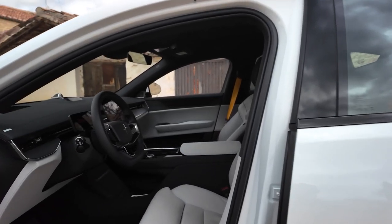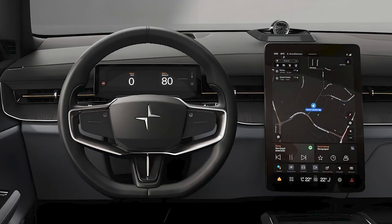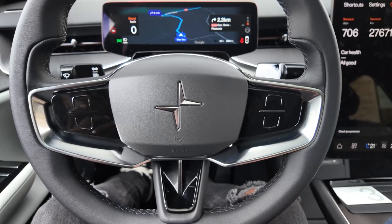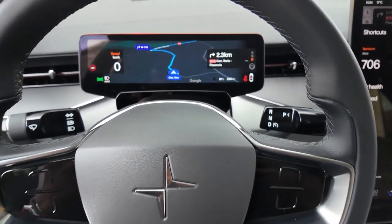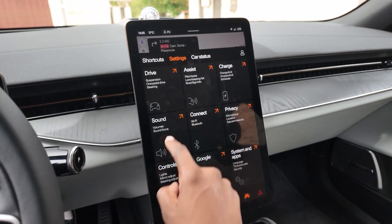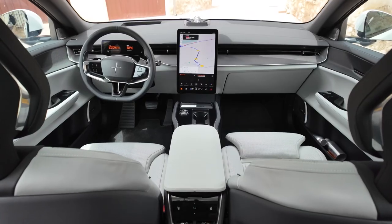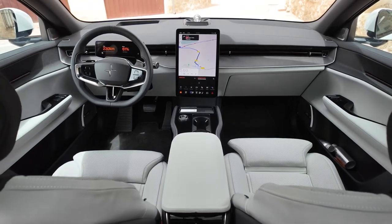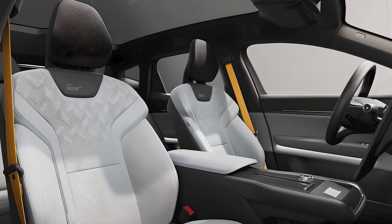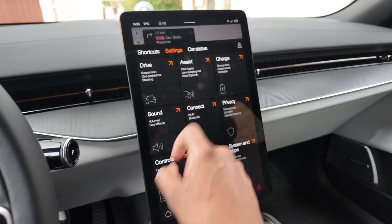A power-adjustable steering wheel with heat and soft-close doors are available in the optional plus package. A large 14.5-inch infotainment display is standard with a Google-based infotainment interface, and a secondary 9-inch display serves as the gauge cluster. Apple CarPlay and Android Auto are expected as standard features. All models include in-dash navigation, Bluetooth connectivity, and four USB-C charging ports. A 25-speaker Bowers & Wilkins stereo system is part of the optional plus package. However, there are too few physical buttons for interior controls, which can be a little confusing and inconvenient.